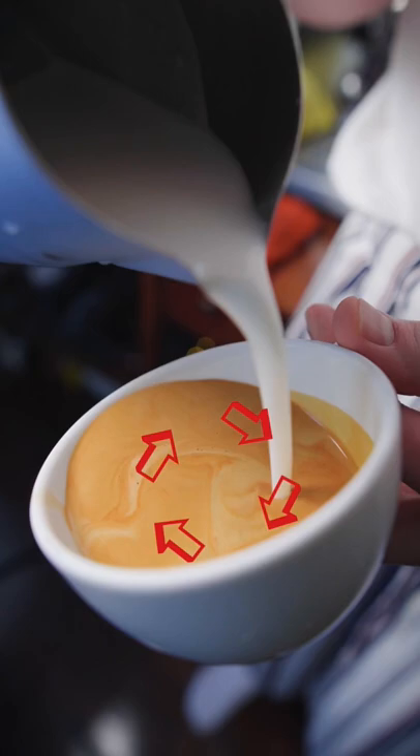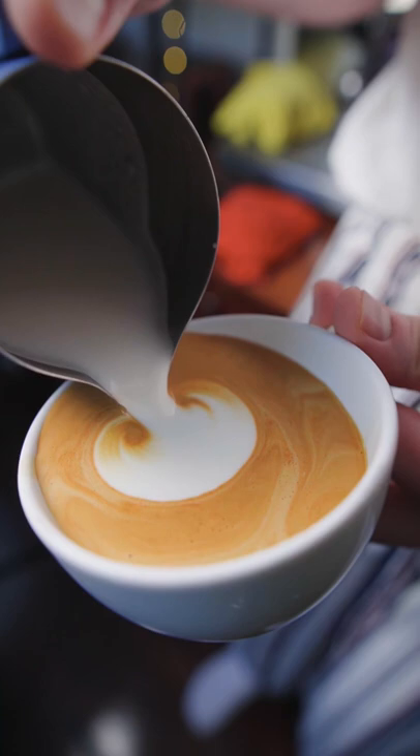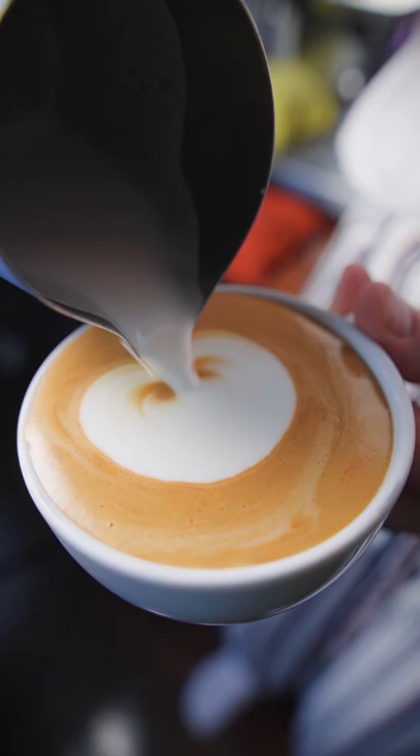Then you'll drop your pitcher down to the very surface and pour forward into the cup and increase your flow slightly as you pour. Make sure you're tilting your cup in the other direction so that you don't end up spilling all over your feet. Fill in all of the brown, and then once the brown is completely filled in, you're going to cut up with your pitcher and stop flowing.